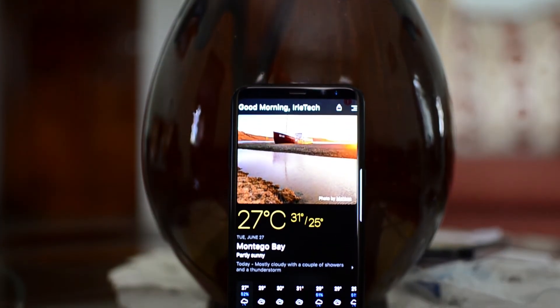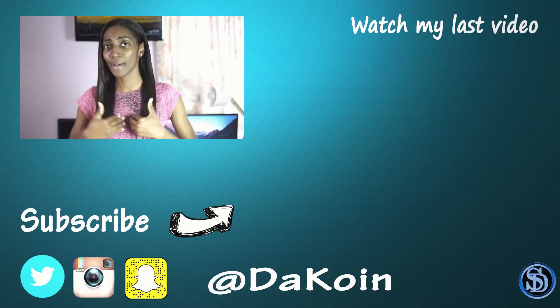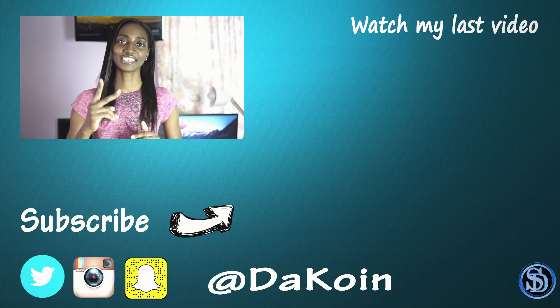So yeah guys, that's pretty much it from me in this video. I do hope you liked it. If you did, let me know by smashing that thumbs up button down below. And if you want to see future content from me, go ahead and click the subscribe button. If you're feeling extra awesome, the notification bell is there as well. As always guys, stay awesome. My name is Daquan and I'll catch you in the next video. Bye!